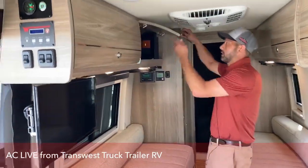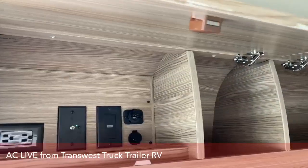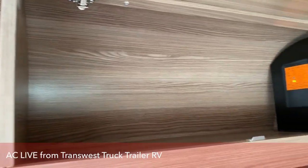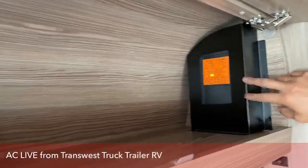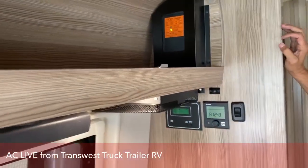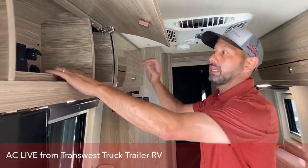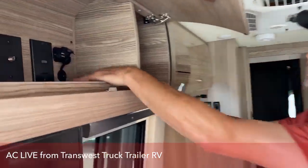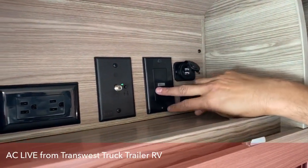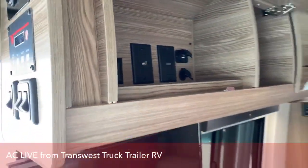Cabinet space — we've got some pretty deep cabinets. Good quality, these are really quiet. Here's your DC charger for your solar panels. And then in here you're going to have another 12 volt charger, some USB ports, HDMI cable, and then a cable for if you're at a camp and they've got cable set up.